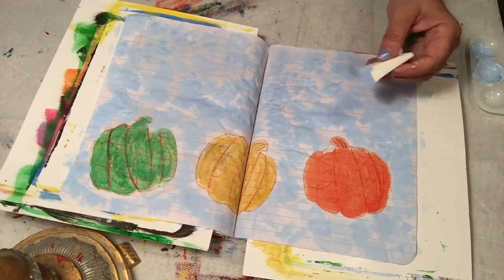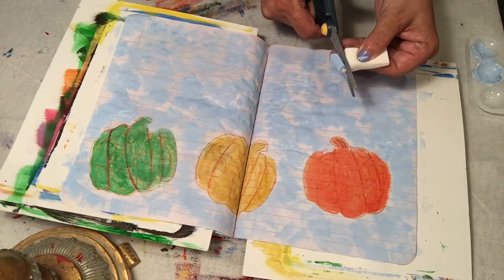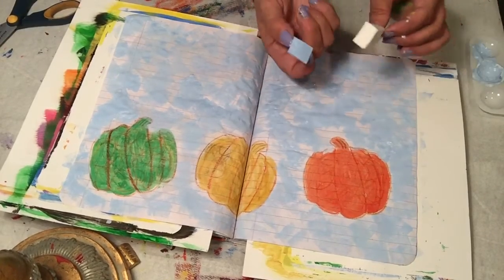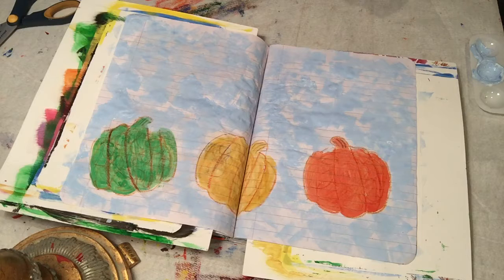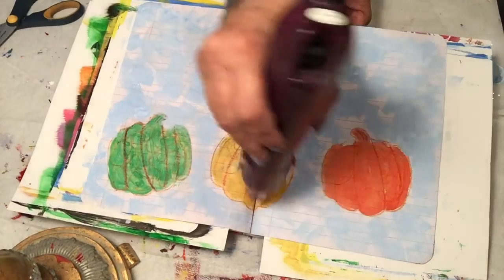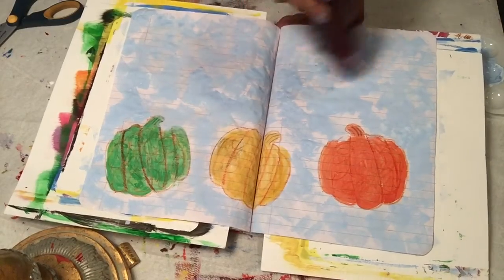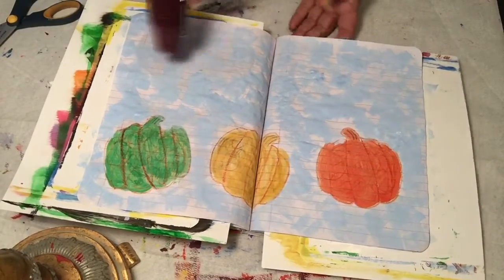Now your background is done. These sponges you can use again — take your scissors and just snip the top off and you get a sponge for next time. Toss this or do whatever you want with it and now you have another sponge. I'm gonna dry this and then take some green paint.